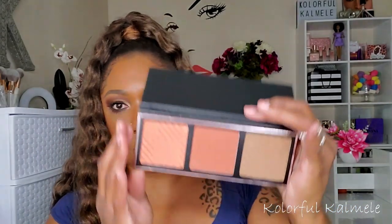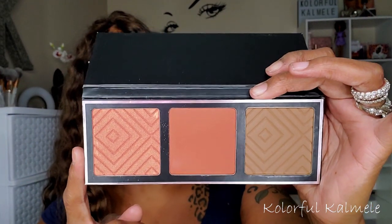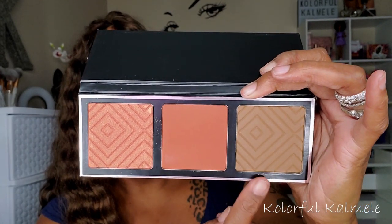I wanted to try out some things from Makeup Geek — I've never ordered from them before. I'm getting more into singles and indie brands this year, so I picked up some singles and placed them in a magnetic palette from Amazon. While on their website I also grabbed this blush and bronzer palette — the packaging is really pretty, and as a brown girl when I saw these colors I was like 'oh yeah!' It's like a blush, contour, and highlight palette.